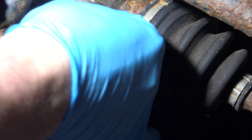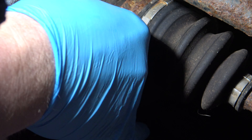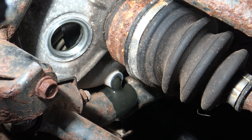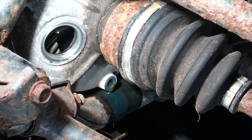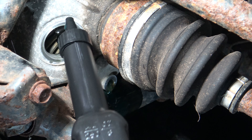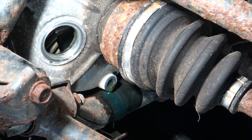Go ahead and remove your fill plug, and let the oil drain out completely. When the oil looks to be all drained out, I just give a little shot of fluid through the fill. Then I watch the drain, and when the new fluid flows out, I know all the old fluid is completely gone.